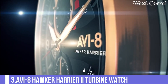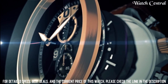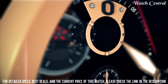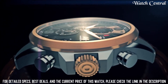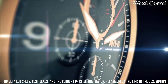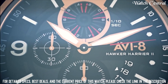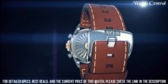Number 3: AVI8 Hawker Harrier II Turbine Watch. Fixed stainless steel bezel. Black dial with luminous black hands and Arabic numeral hour markers. Minute markers around the outer rim. Dial type: Analog. Luminous hands and markers. Day of the week and date display at the 3 o'clock position. VX63E211 TMI quartz movement. Scratch resistant mineral crystal. Pull-push crown. Solid case back, round case shape.